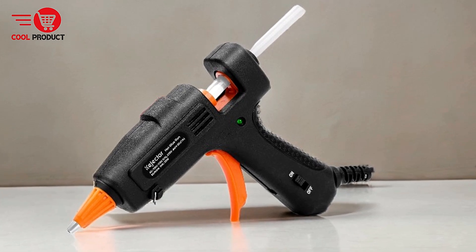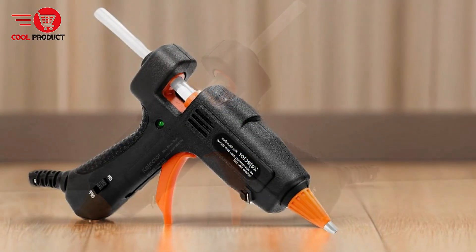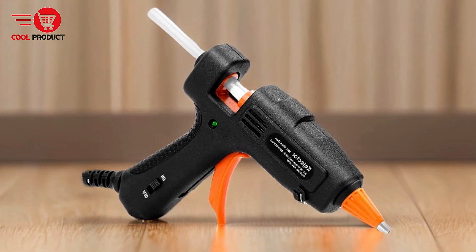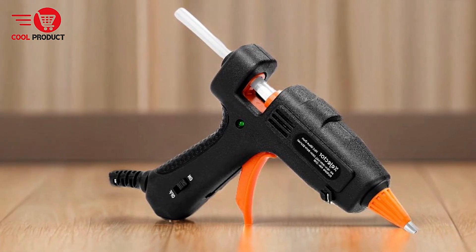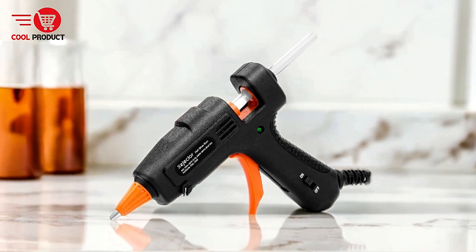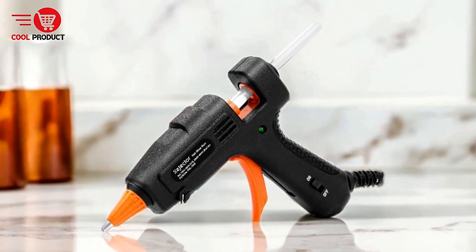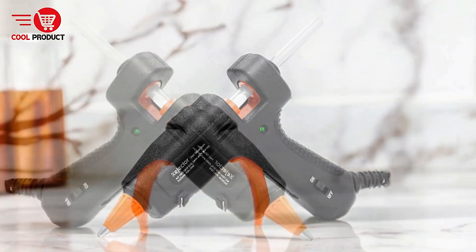Cons. Nozzle sensitivity — handle with care. Despite the anti-drip design, the nozzle must be handled carefully. The manufacturer advises against touching the nozzle during or after use, which could be challenging for those new to using hot glue guns. Accidental contact with the nozzle can lead to burns.